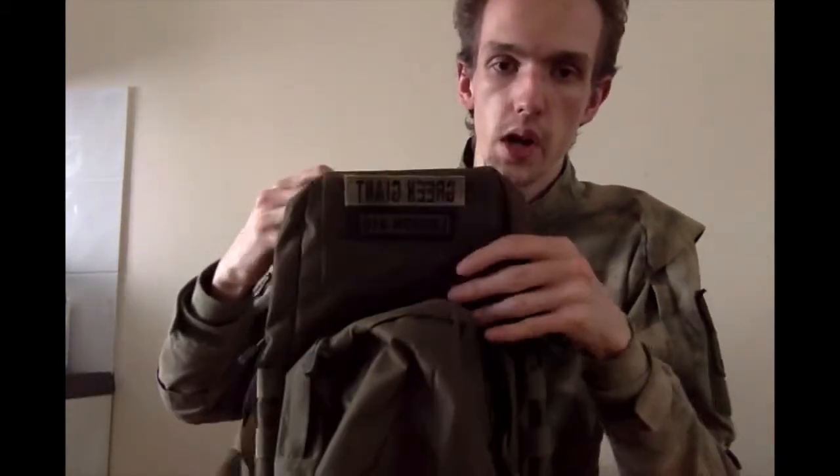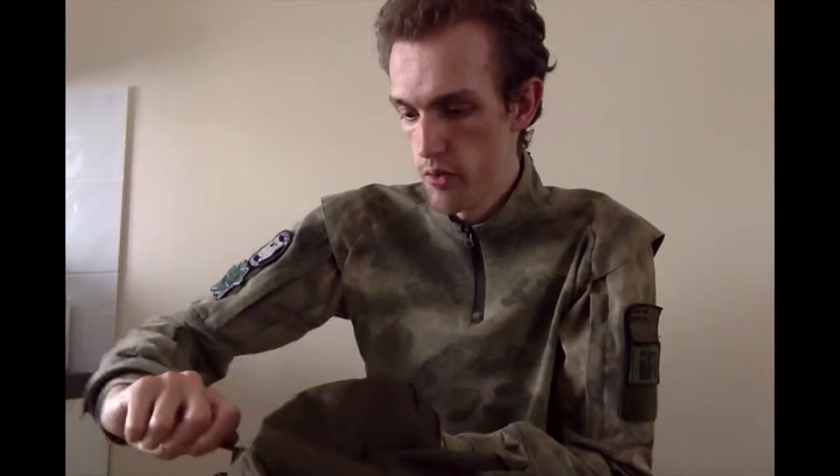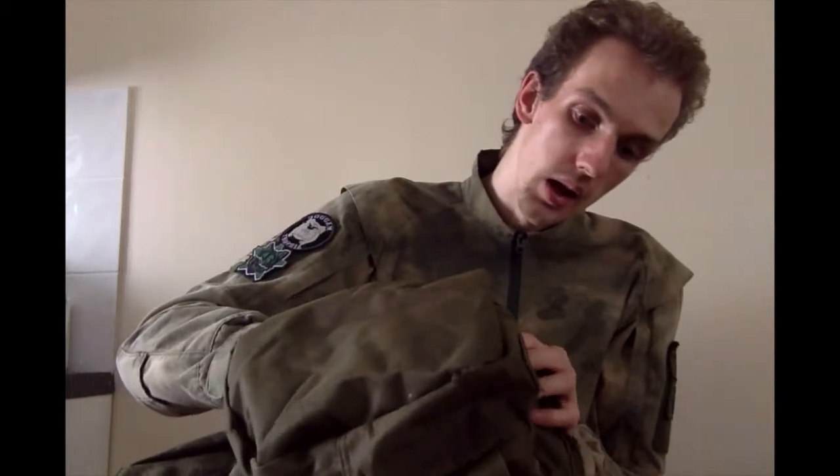Starting from the top and the back, you have a large velcro patch — you can see I've got a couple of patches on there, it's more than adequate for what you need. You've got a large front pocket. I've been carrying a Coleman's propane bottle in there plus a couple of bottles of BBs with relative ease and still having plenty of space left over, so it's plenty of room.